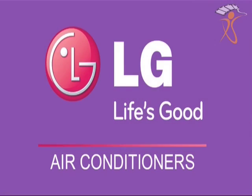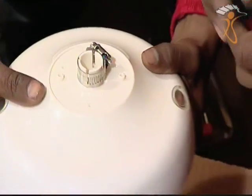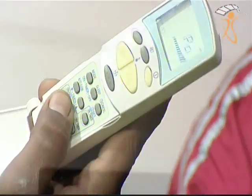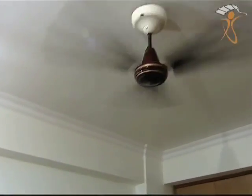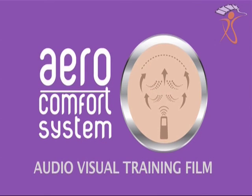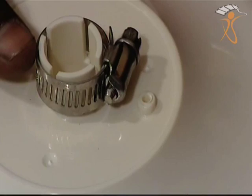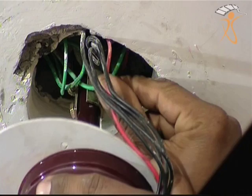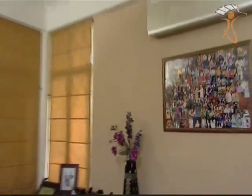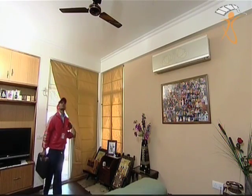LG air conditioning division presents the Aero Comfort System (ACS), which offers a wide range of benefits to the end user. We welcome you all to this audio-visual training film as it guides you through the step-by-step installation process of the Aero Comfort System, which comes with the LG split air conditioners.